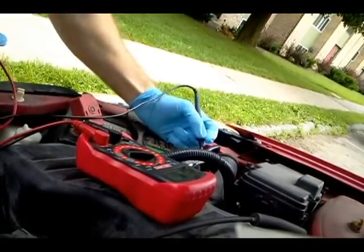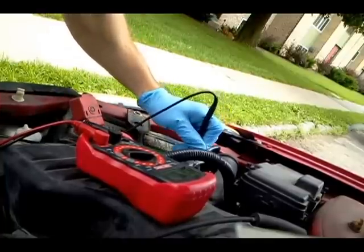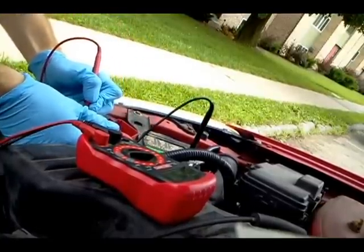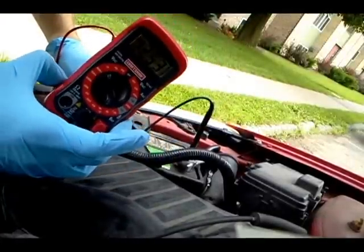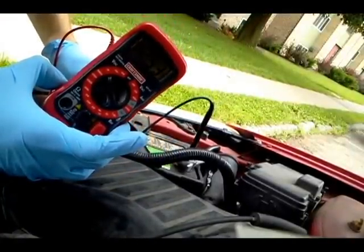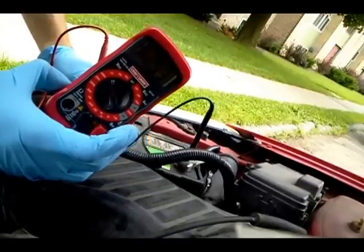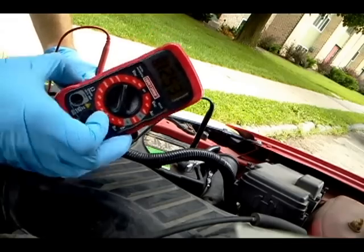Make sure you scratch through any corrosion to get a good connection — scratch through like that. When I do this, I get 12.53 volts, which is a good range. You want at least 12.4 volts. If it's below 12.4, that's a sign there might be a problem.